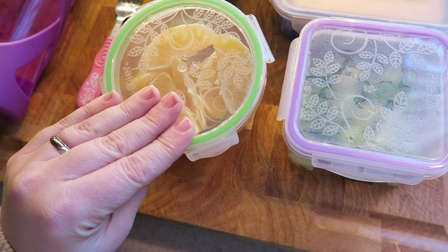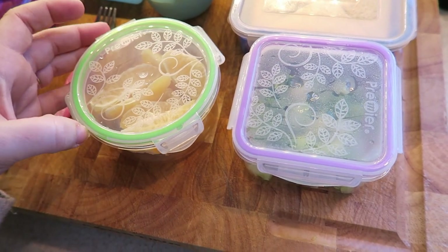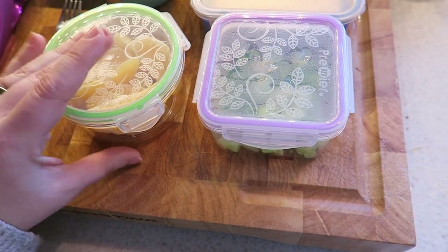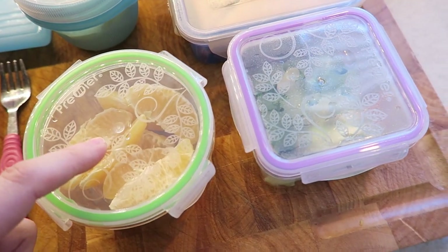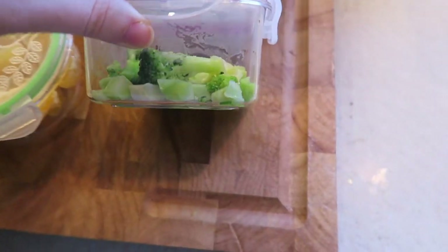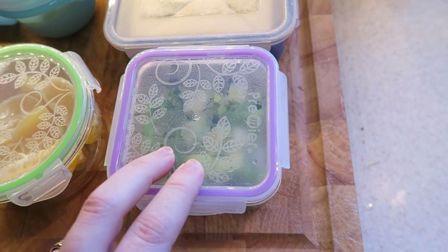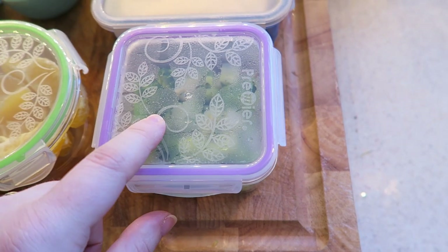I just peeled and segmented an orange for her. This is a Premier container and I like it because it has the latches on it and they're also leak-proof, so you can put soup in this. I made up some broccoli for her — I just heated it in the microwave from frozen and she loves broccoli. I just put a little bit of salt on it for her.